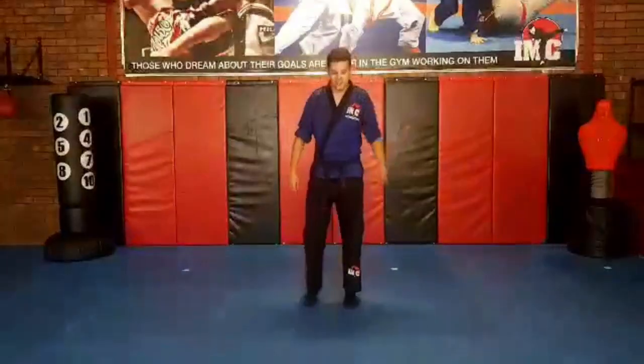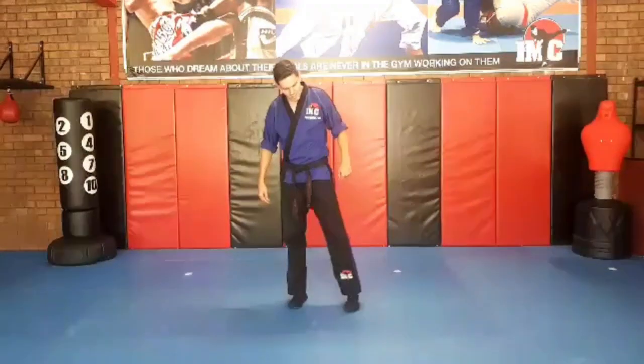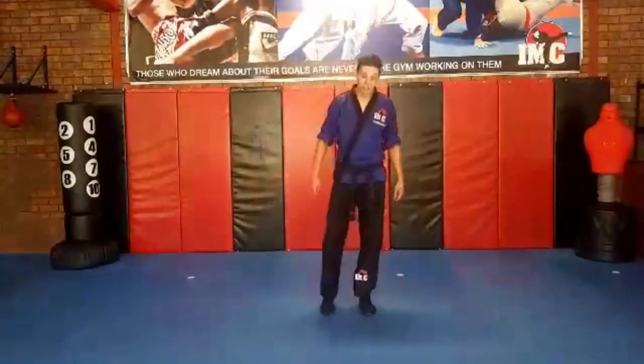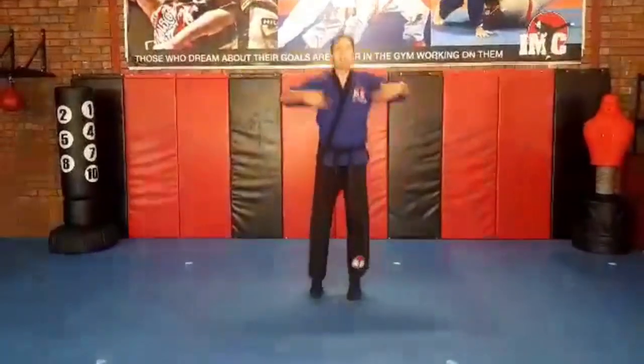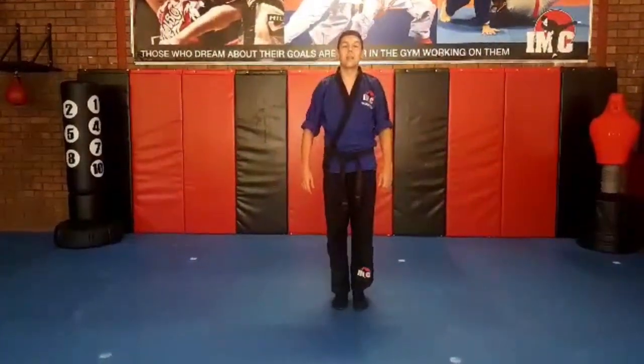Don't forget the feet. Wiggle: one, two, three, four, five. Shake it out. Other foot: one, two, three, four, five. Give the whole body a shake. Now we're nice and loose. Let's start our warm-up and our stretching.